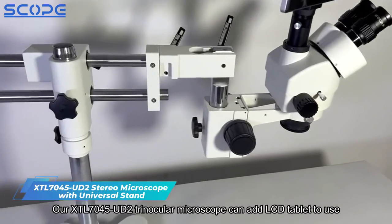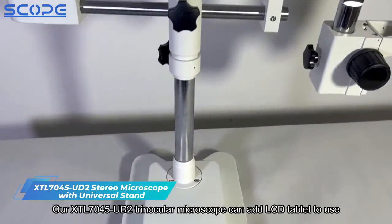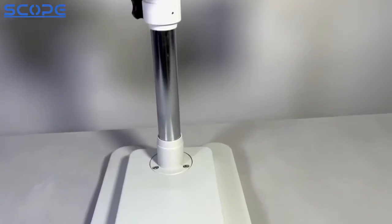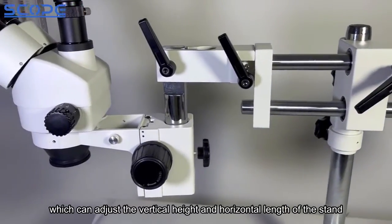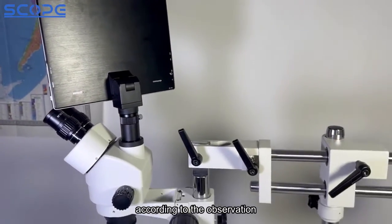Our XTL7045U-D2 Trinocular Microscope can add an LCD tablet to use. On the other side, various adjustment knobs are installed, which can adjust the vertical height and horizontal length of the stand according to the observation.